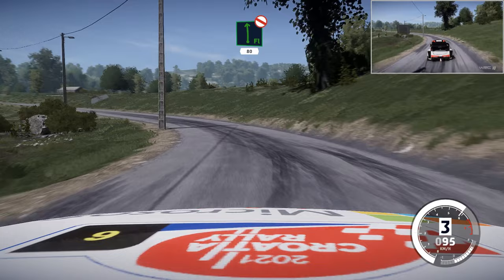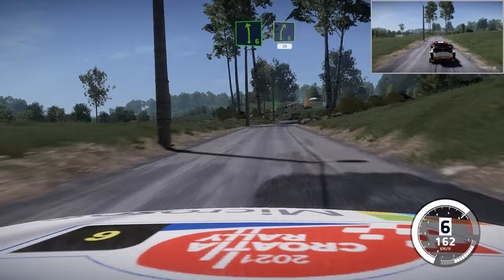Left 5, short, 50. And left 6, small cut, into right 5, short, 30. Keep middle, over crest, jump, 80.